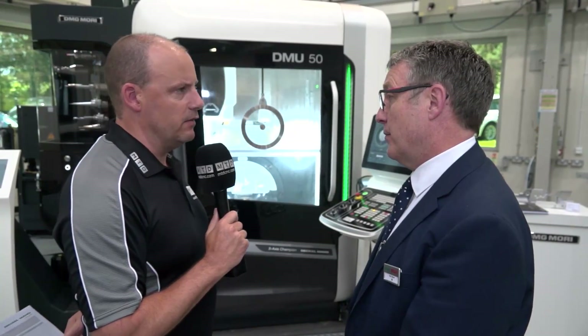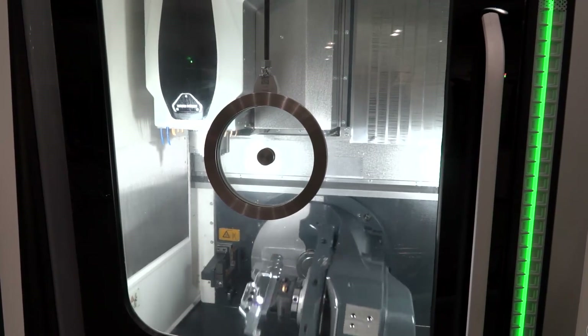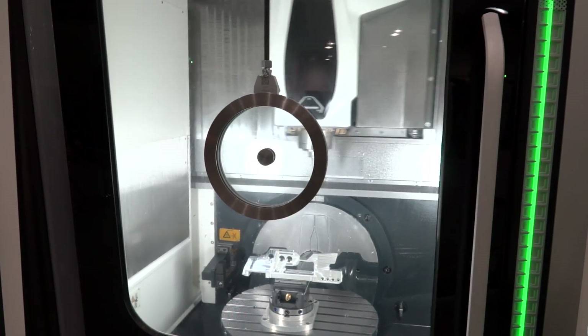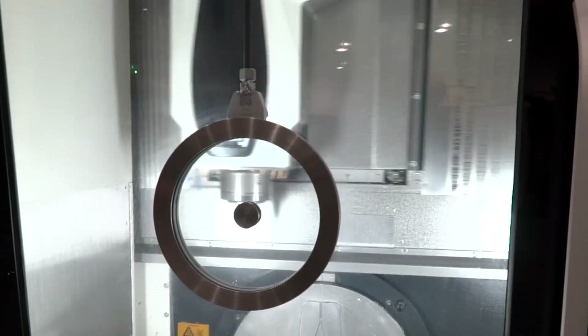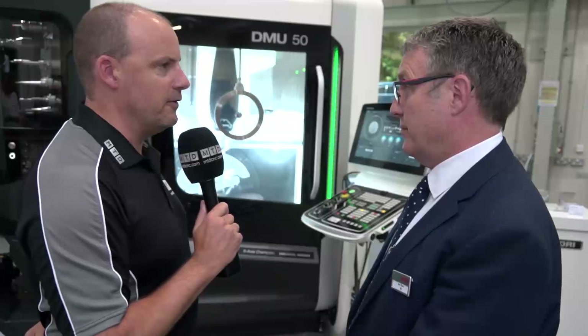You pride yourselves on accuracy of finished component. Does this machine have direct measuring on it, or linear scales? Yes, it does. The machine comes with direct scales as standard — direct scales in X, Y, and Z, and also direct measuring on the rotary axis as well. We also fit direct drive IT1 ball screws — the best class ball screws fitted to this machine — and we guarantee the machine in a stable temperature environment to 6 micron accuracy. Pretty tight tolerances that can be achieved.